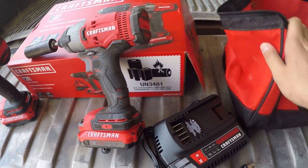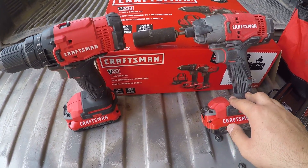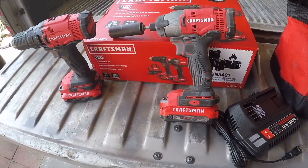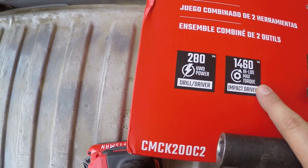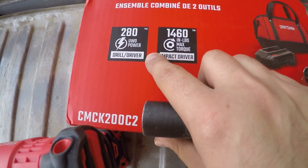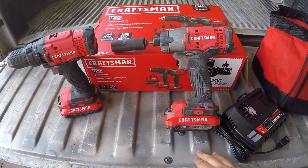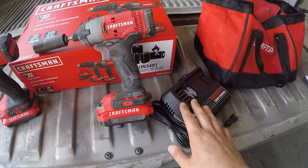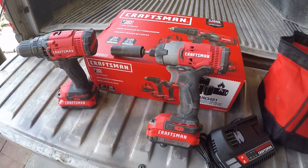The charger is nothing fancy, and the bag is pretty good quality. Craftsman has been around for years and I really trust this brand. The impact is rated at 1,460 inch-pounds and the drill at 280 UWO power. I recommend it — two tools, two batteries, and a charger for $100 is a really good deal.